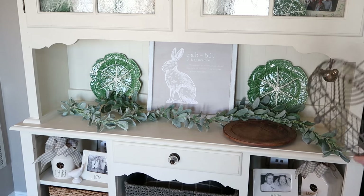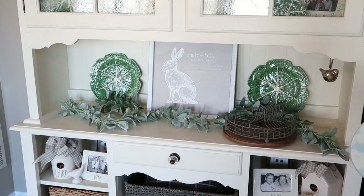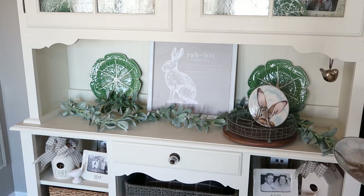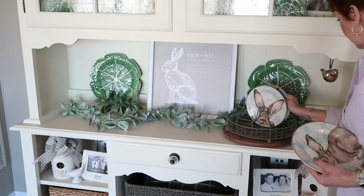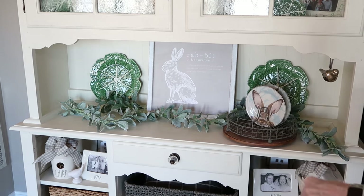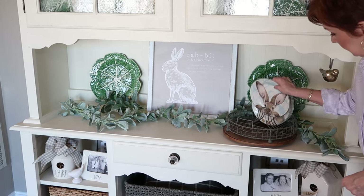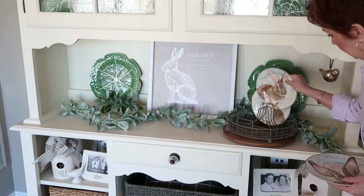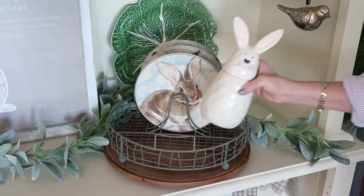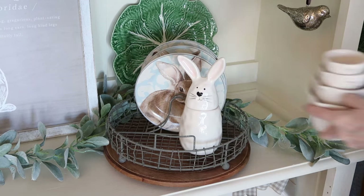Somewhere on the bar I like to have my vintage metal dish rack. This was one of my most favorite Amazon finds — I'll leave a link to it down below for you. I just have it sitting on a wooden charger plate that I found at Kirkland's. I like to change out the dishes on it for the season, so for spring I have these adorable bunny plates that I got years ago at Williams and Sonoma. It's also a great spot to add a bunny from my collection along with a set of Rae Dunn measuring cups.